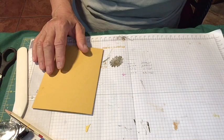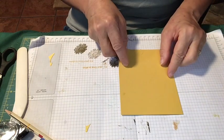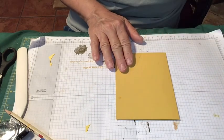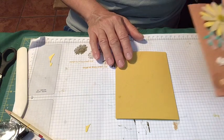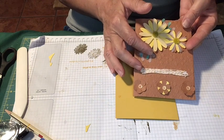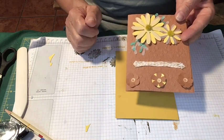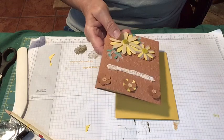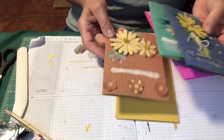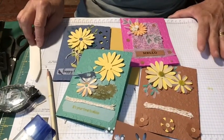The final card I want to make is in the Bumblebee color. I'm going to use this paper, the vellum again, Daffodil Delight, and Cinnamon cardstock. So we have the Magenta, the Cinnamon, the Just Jade, and the Misty Moonlight — and Bumblebee is this yellow one. Here are all the colors in the new set.